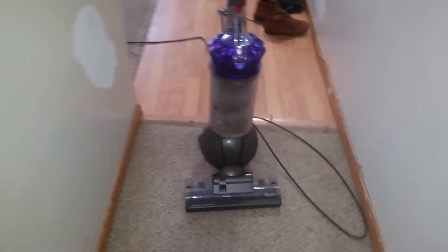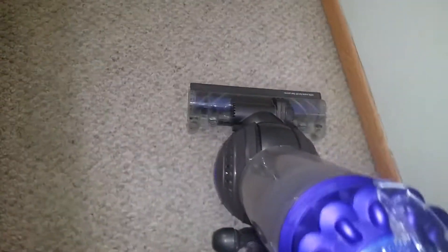Hey guys, I'm here with the Dyson GC65 Animal Vacuum. This is the cleaner for the whole house, the cleaner for the room and the kitchen.